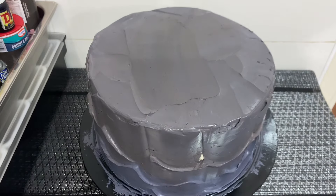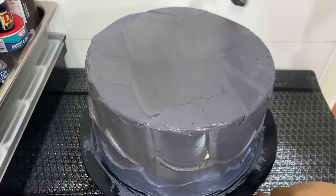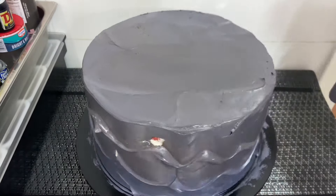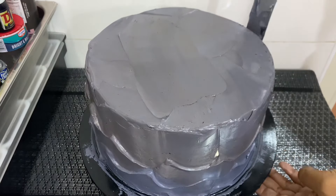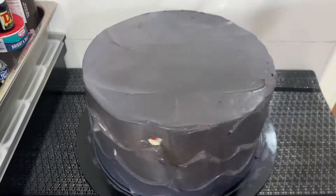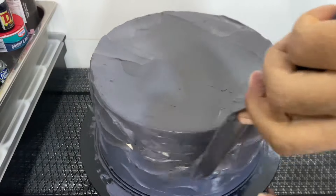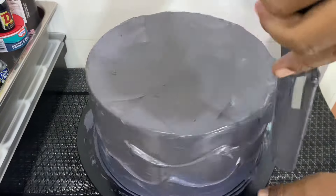I had no time and needed to think very fast to solve this issue. So I just took some butter icing and decided to patch those places that came off. As you can see, I am patching them, covering those spots. This is how most designs you see from bakers or pastry chefs come about — some of them are a result of mistakes that were made.